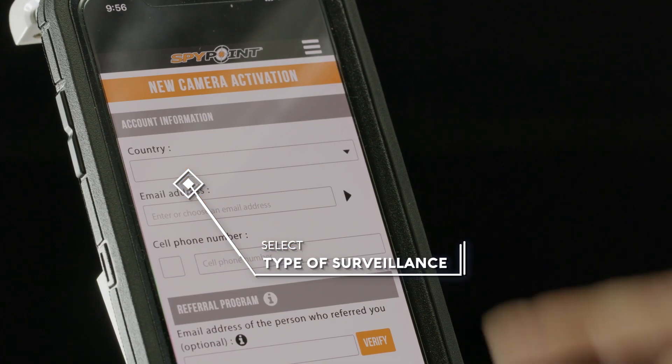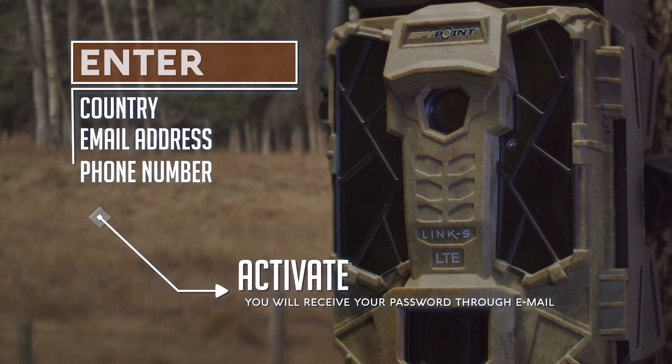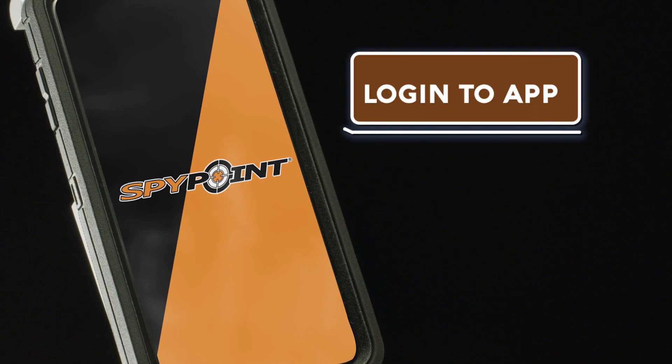Select your type of surveillance. Enter your country, email address, and phone number, then select Activate. You will receive your password through your email. Log in to the application.